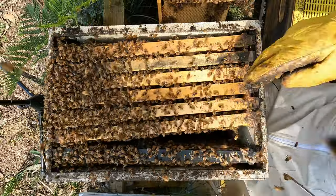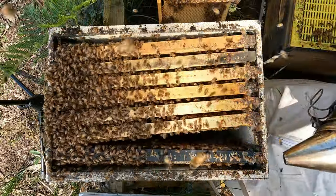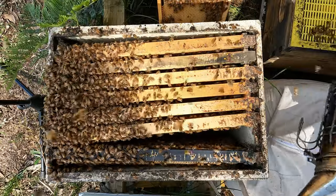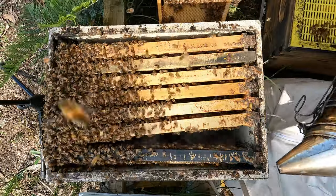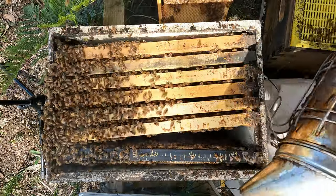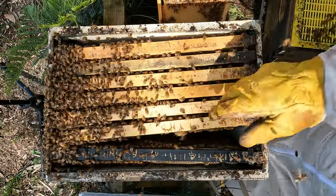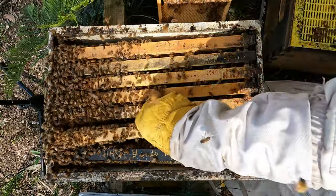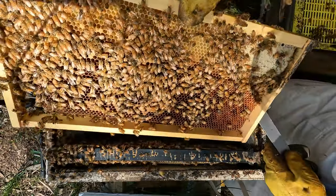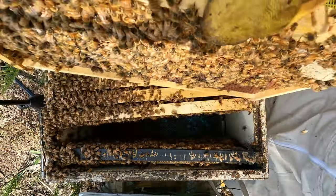They got really flighty all of a sudden. They're not stinging, they're just in the air. Maybe a little gust, but I didn't notice. Pollen. Emerging brood from two weeks ago.